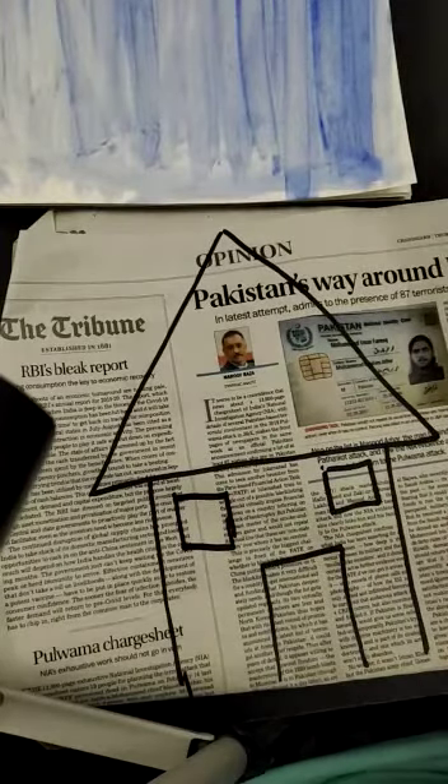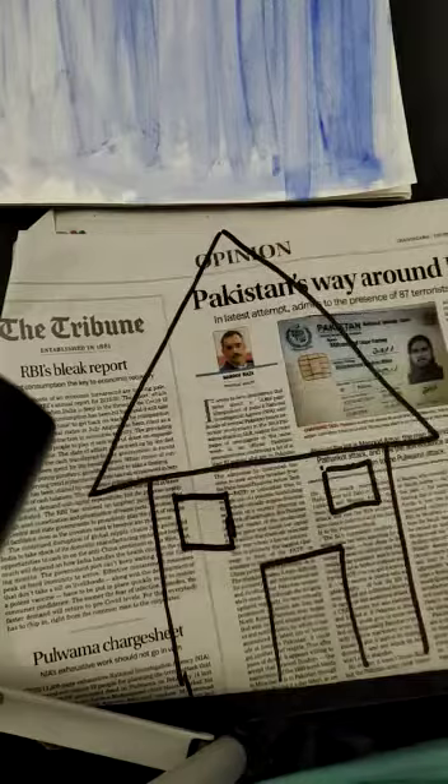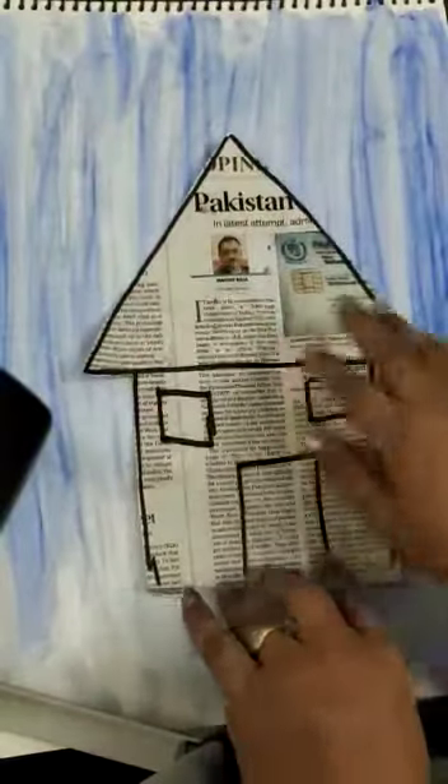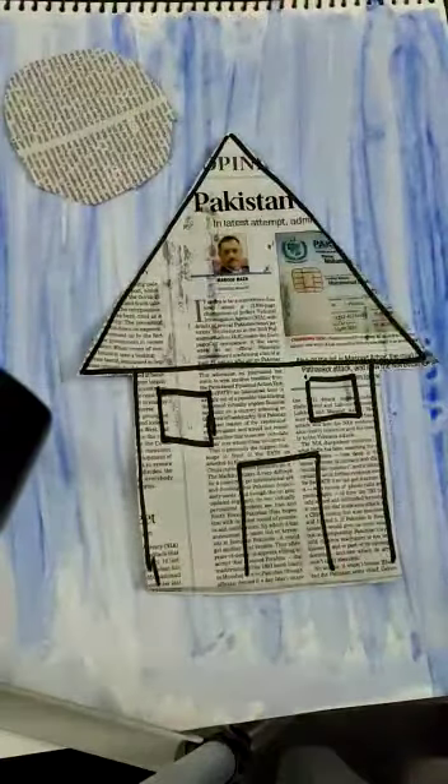See — two windows. With the help of scissors, we'll just cut it. Now the background is dry and I'm going to paste this hut like this. I have also cut one circle for the Sun — let me paste it.